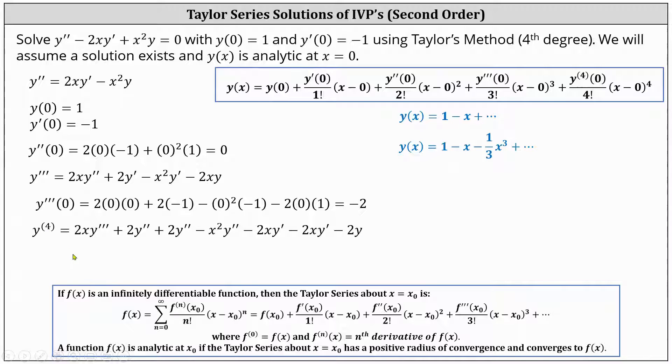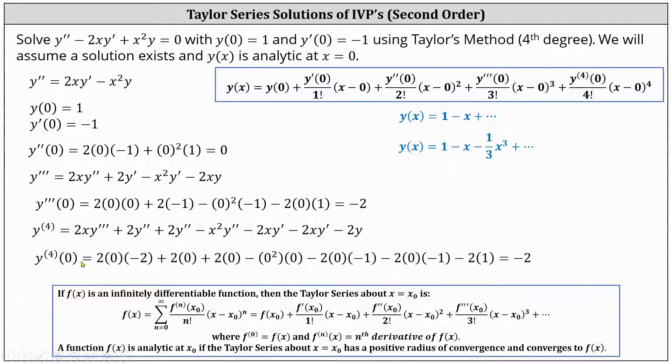To evaluate the fourth derivative at x equals zero, we substitute zero for x, one for y, negative one for y prime, zero for y double prime, and negative two for y triple prime. This gives us y quadruple prime of zero equals two times zero times negative two, plus two times zero, plus two times zero, minus zero squared times zero, minus two times zero times negative one, minus two times zero times negative one, minus two times one. All products are zero except the last term, so y quadruple prime of zero equals negative two. The degree four term is minus two divided by four factorial times x to the fourth, which simplifies to minus one twelfth x to the fourth.